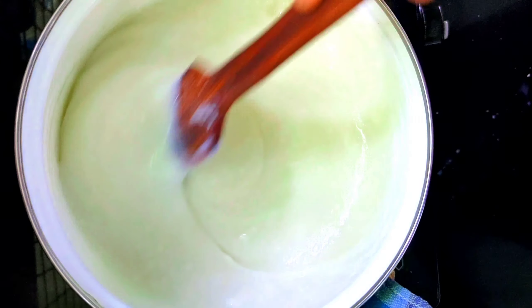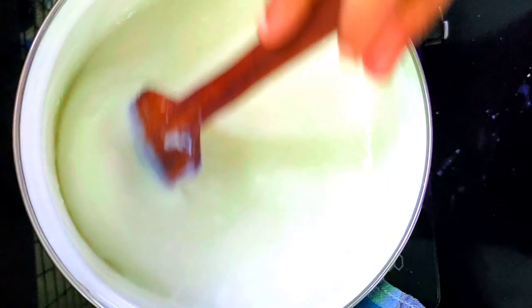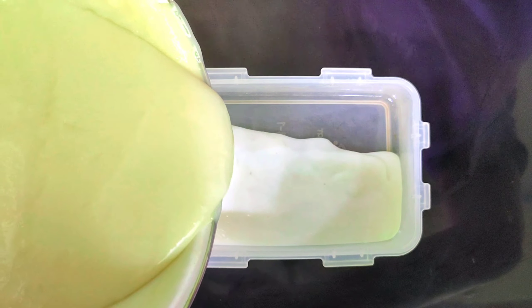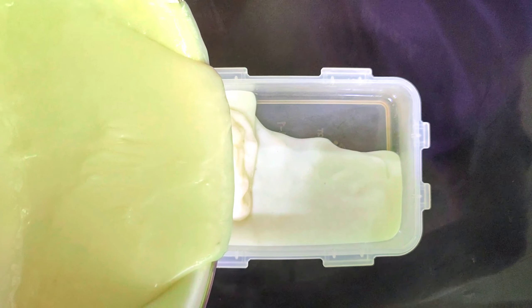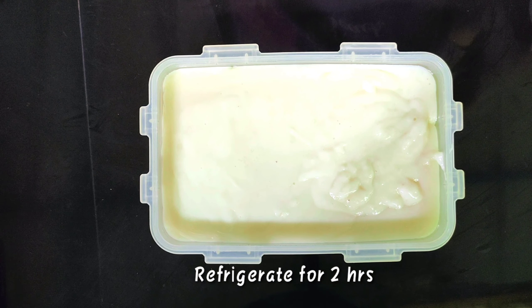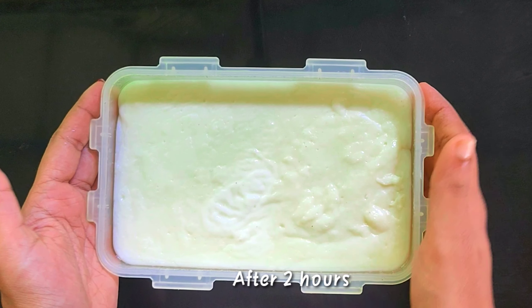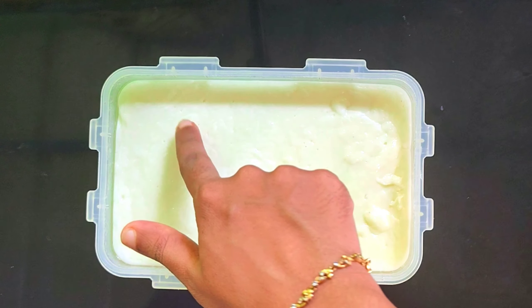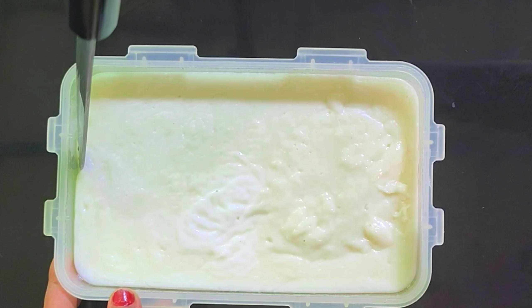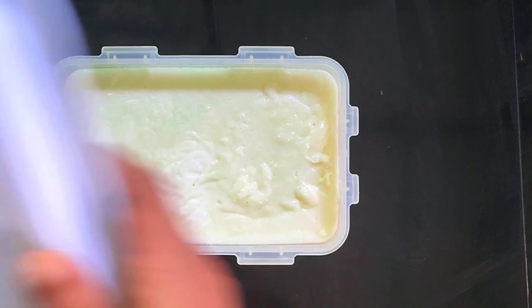We will cut this mixture a little bit. We will put it in the pan, then set it in a bowl.